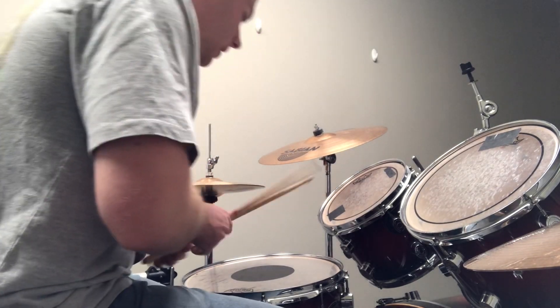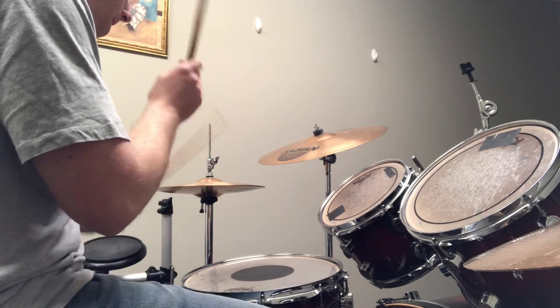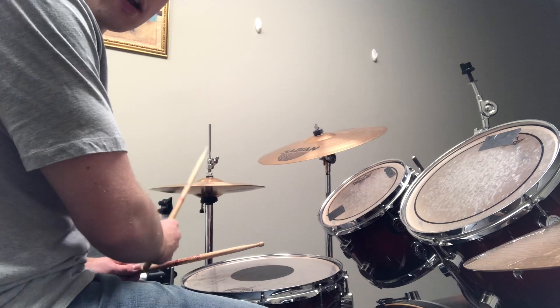The drum beat that we practiced this week is essentially the same thing as this. But instead of just playing one, two, three, four here on this hi-hat,